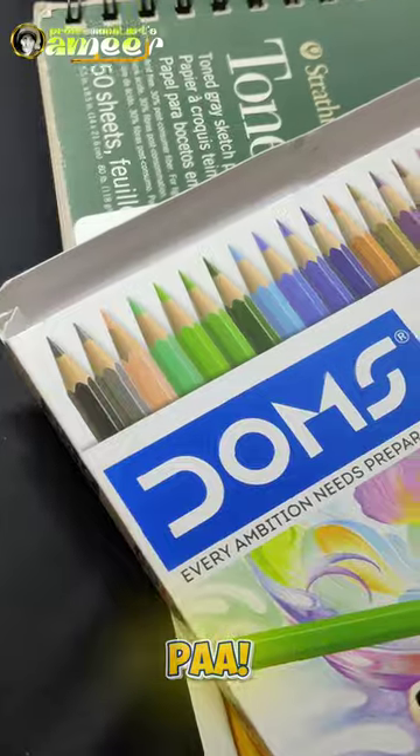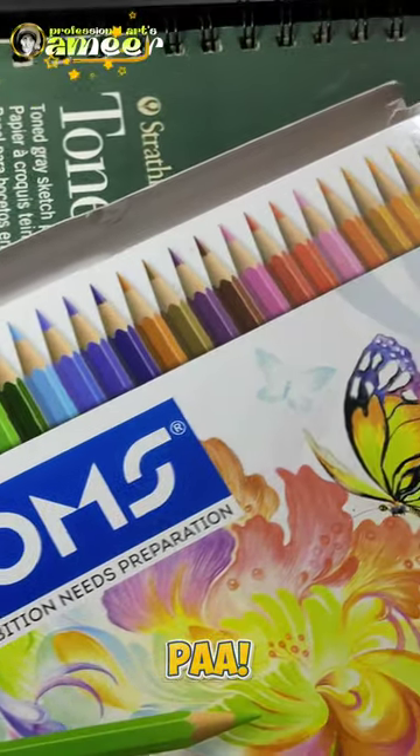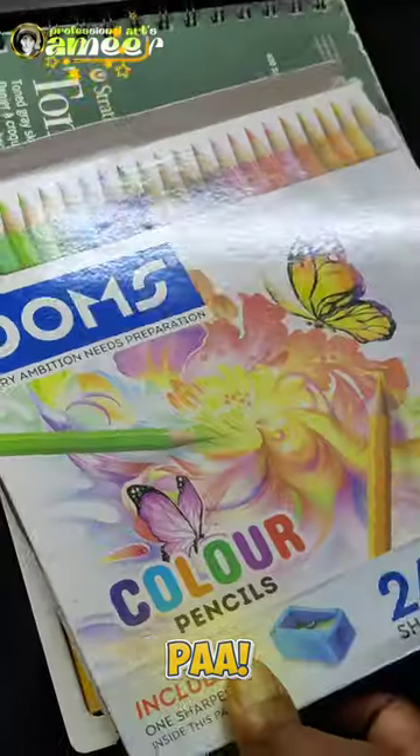Okay bro, let's do it. Guys, I did this drawing. First time using my Tom's Colour Pencil, 24 shades.